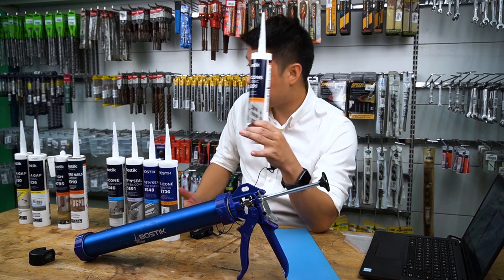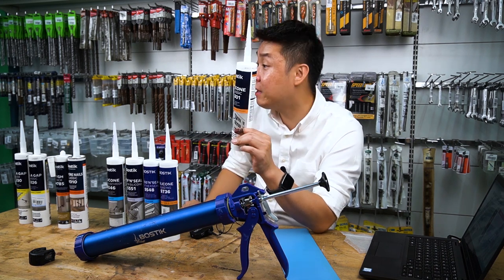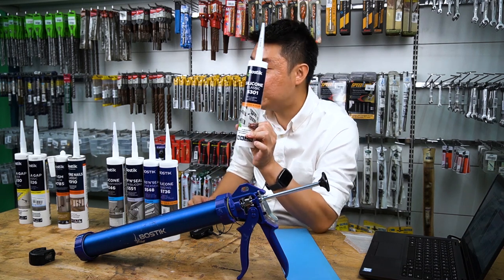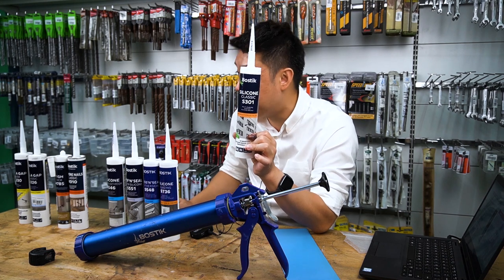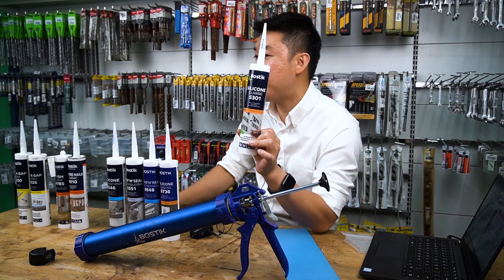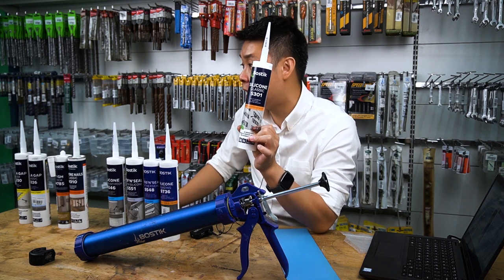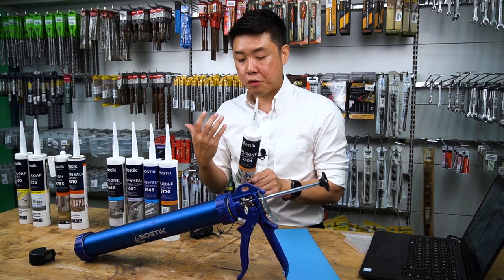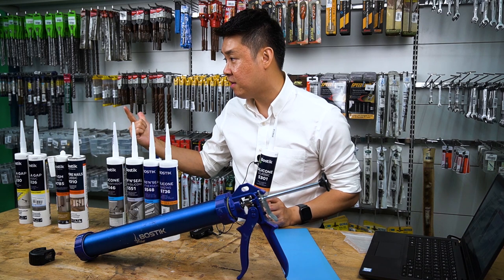Our acidic silicon has an 18-month shelf life from the manufacturing date. We do 280 ml — not grams. Net weight, which is the content, is 280 ml. Why is this important? If a competitor says 300 grams, you need to check whether it's gross weight or net weight. If the cartridge itself weighs 30 grams, you minus that off, leaving 270 grams. And if the product is diluted, the density is lower — so you multiply by 0.9 and you're left with even less than 280 ml.